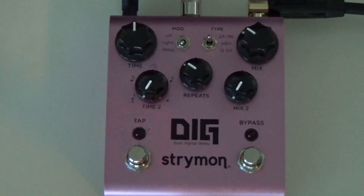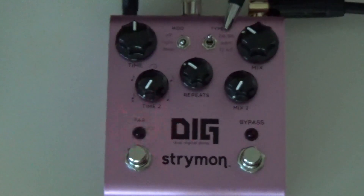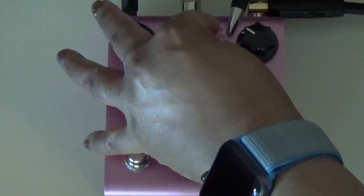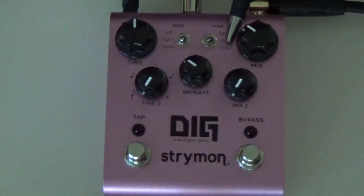Let's start looking at knobs, buttons, and toggle switches. Starting at the top middle, we have the Type toggle switch. In the up position that is the 24/96 — it's a modern, clean, and pure delay with subtle dynamics processing. In the middle position is the ADM position — early 80s Adaptive Delta Modulation processing, providing snappy, percussive delays. Awesome.